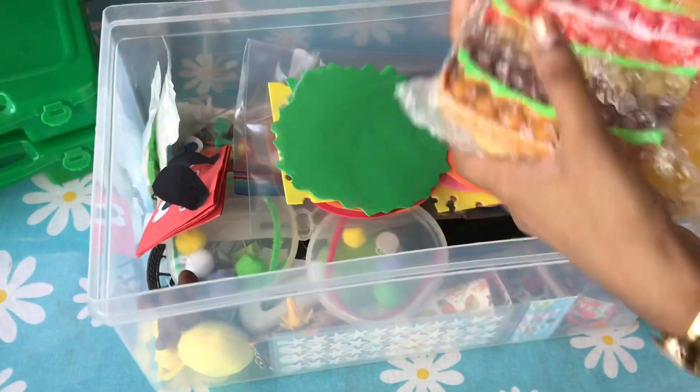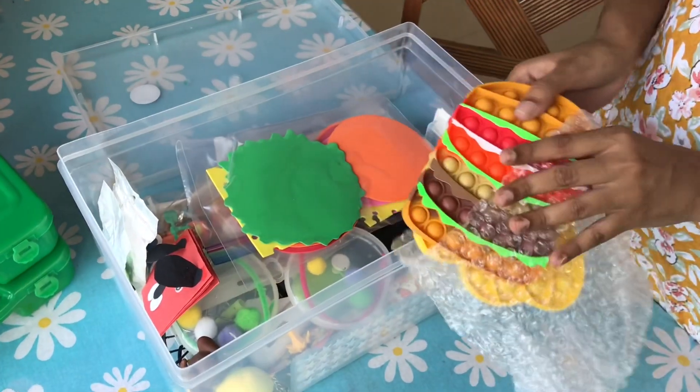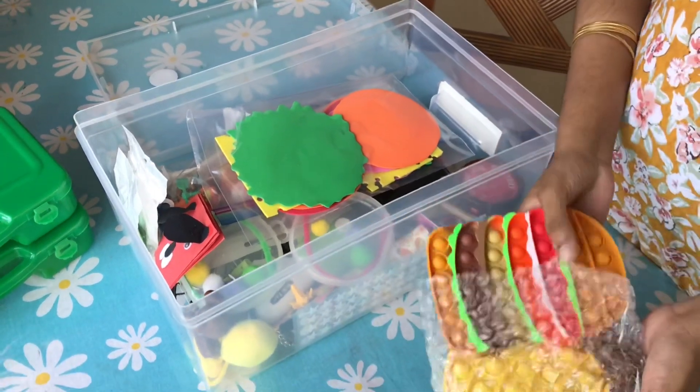This is a pop-it. It is very famous. This is from Amazon. If you want to buy it, it is also available locally. I will give you a link in the description.